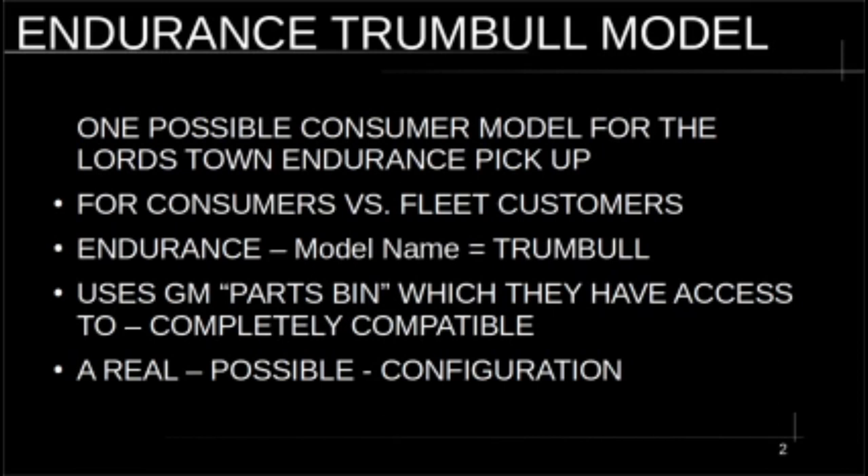This is MXUX. I'm going to try to go through these slides quickly. I've put together an endurance configurator — I'm going to call this the Trumbull model. This is one possible consumer model for the Lordstown Endurance pickup truck. Right now the only thing we have to go by is the model developed for fleet customers, but for consumers it can be a whole different truck.